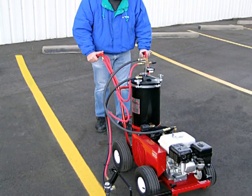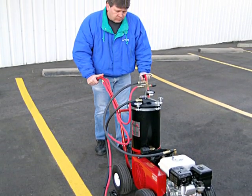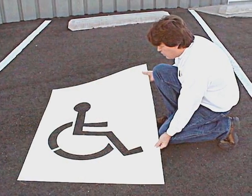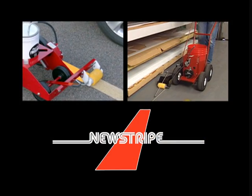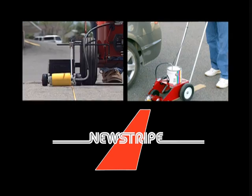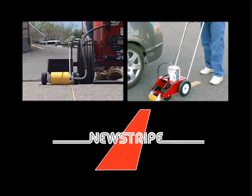NuStripe also offers the Bantam and Bantam XL paint stripers, as well as a complete line of PolyTuff stencils for all your pavement and floor marking needs. For sharp lines, easy cleanup, and dependable operation, nothing beats a NuStripe paint striper.